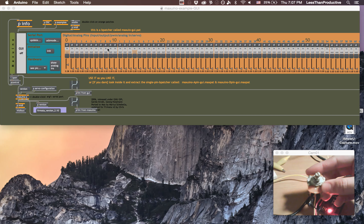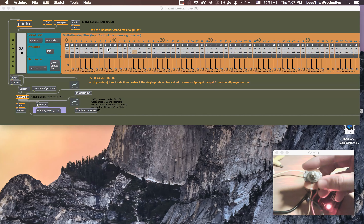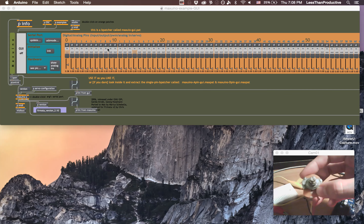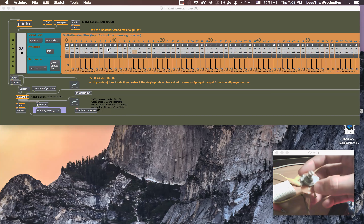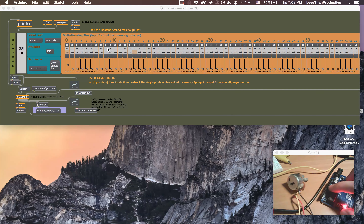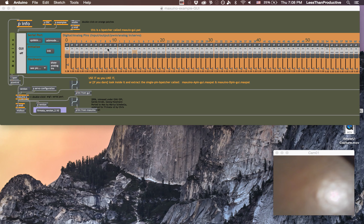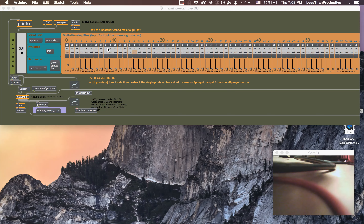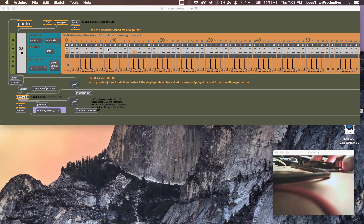A problem might pop up, and that's because these pins were in. So we'll just take them out and try again. If it still doesn't work, we're going to unplug the Arduino and plug it back in. It's still not working, so I'll unplug it quickly and plug it back in — and that seemed to work.